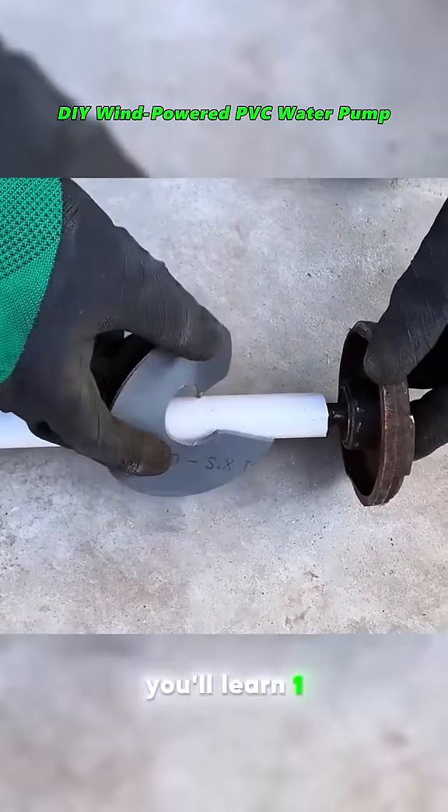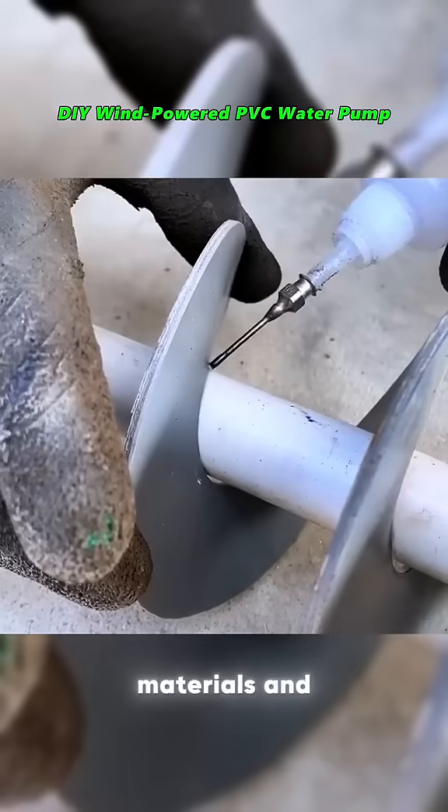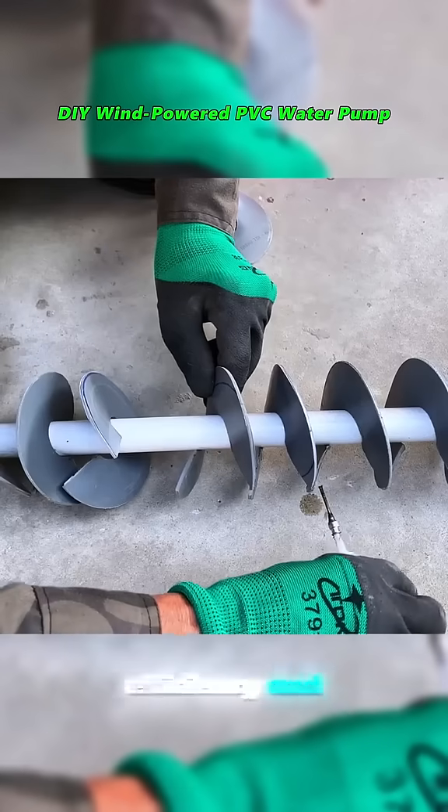You'll learn: 1. How to design and assemble a wind-powered pump. 2. The exact materials and tools you'll need. 3. Tips to maximize efficiency and durability.